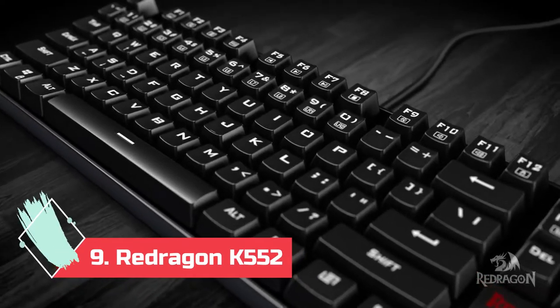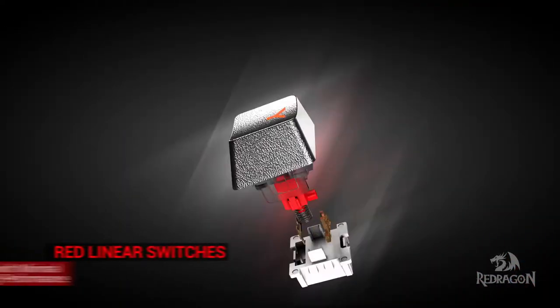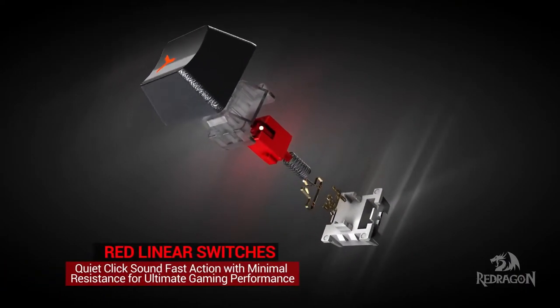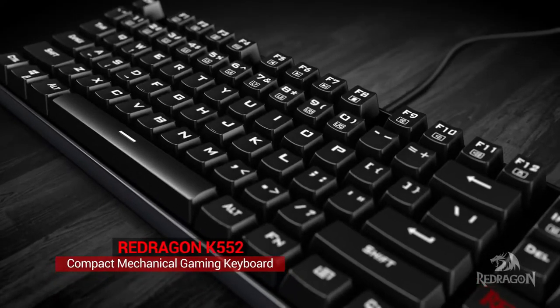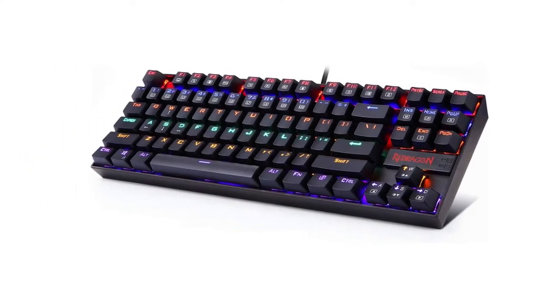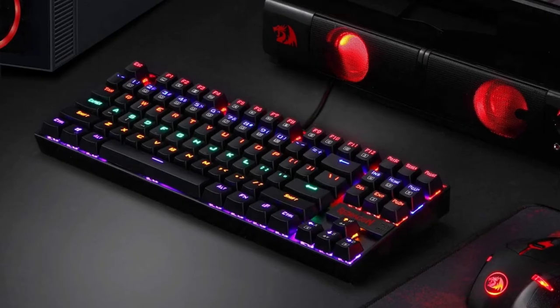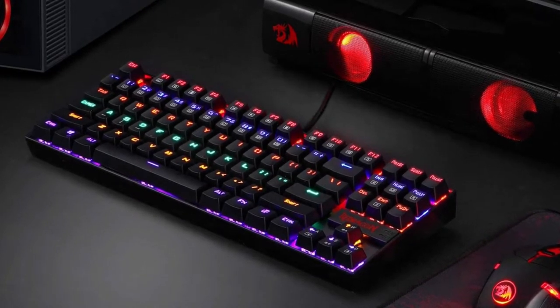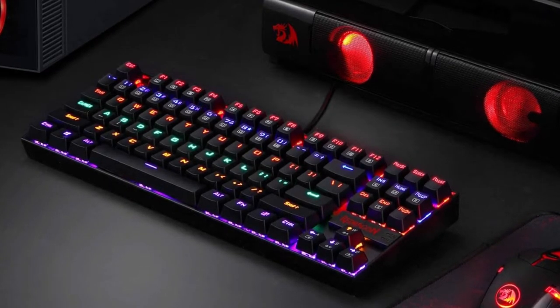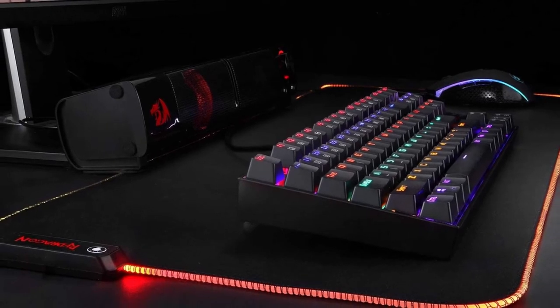At Number 9: Red Dragon K552. If you're looking for a no-nonsense mechanical keyboard that can stand up to long-term heavy use without breaking a sweat, the Red Dragon Kumara K552 is the perfect choice. Despite costing very little, it boasts rock-solid construction and satisfying Cherry MX clone switches. We've had the pleasure of testing this one out at Android Police for quite a few months now, and it doesn't show any signs of slowing down after countless hours of hardcore gaming.